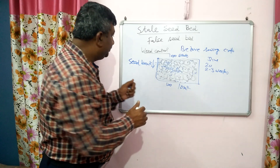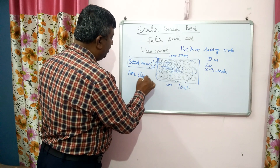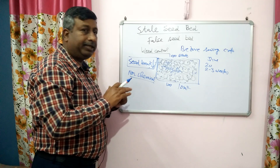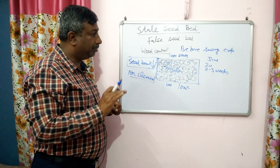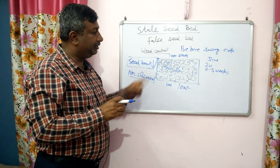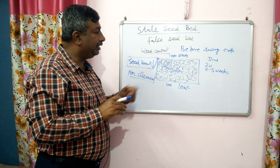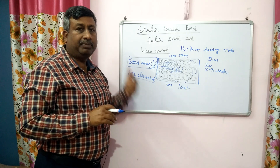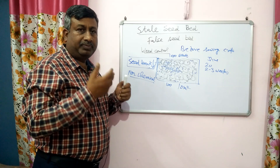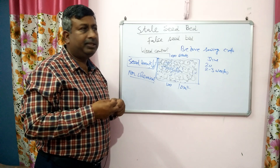This practice is very good and the objective is to reduce the seed bank. Another advantage is that it is a non-chemical method — weeds are destroyed by harrow or cultivators — so it can be adopted in organic farming. However, this is not practiced in zero tillage because it requires running harrows or cultivators. Herbicides should be avoided because they are toxic to soil microbes and pollute the environment.